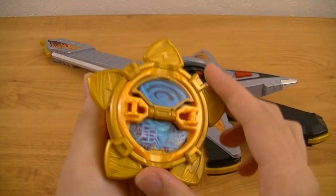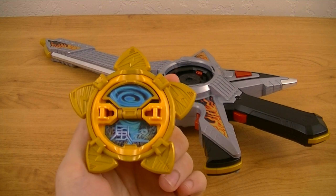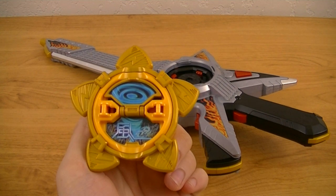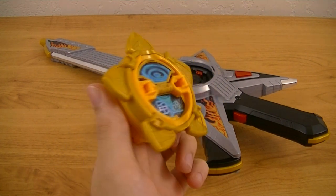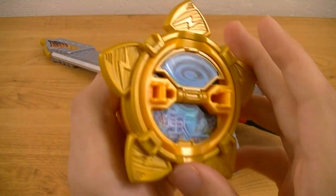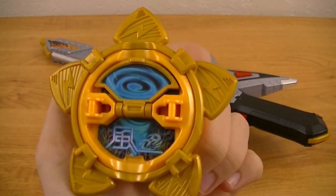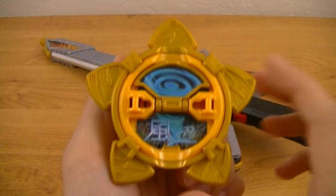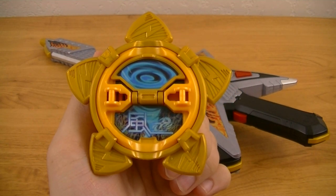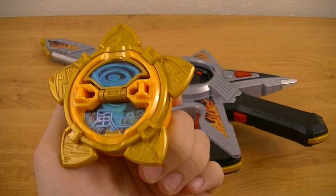Then you have the Furai Nin Shuriken. This is Star Ninja's equivalent to the Goton Nin Shuriken, as this is what he uses for his elemental jutsu, or elemental techniques. Since Furai means wind and thunder, it has two modes — one for wind and one for thunder.